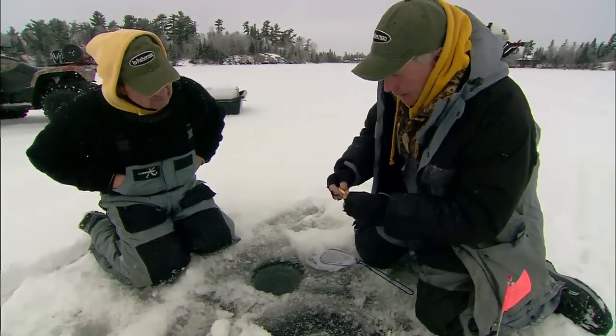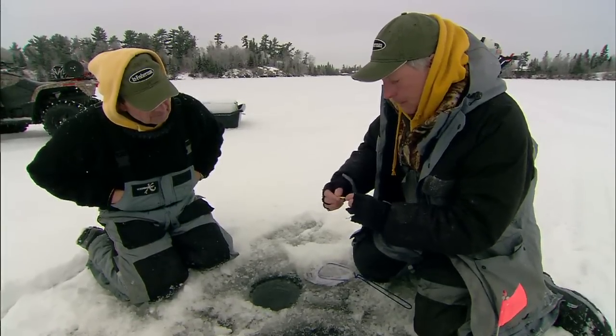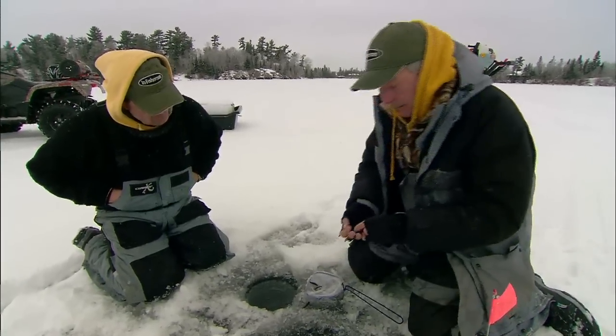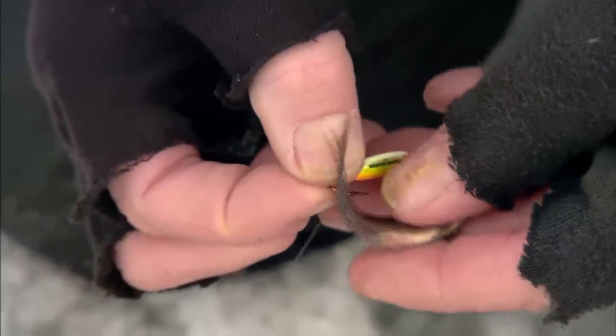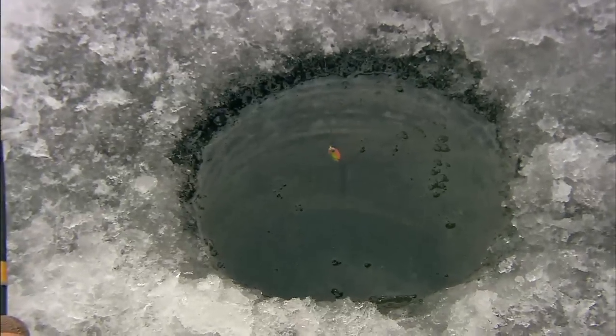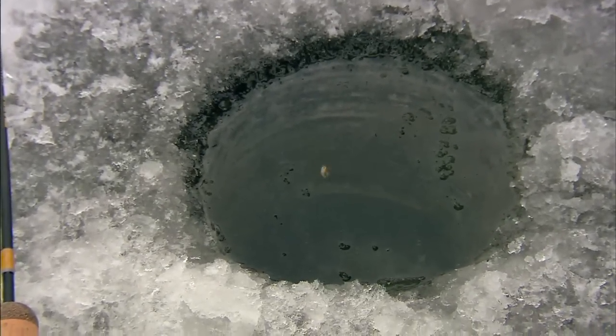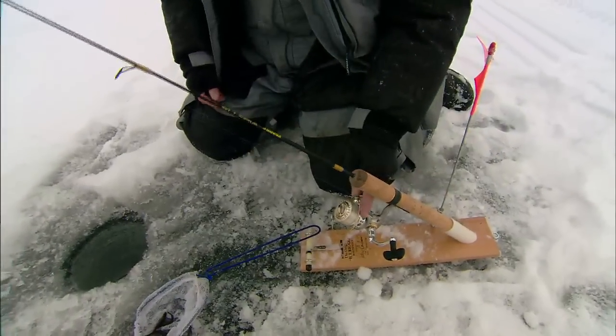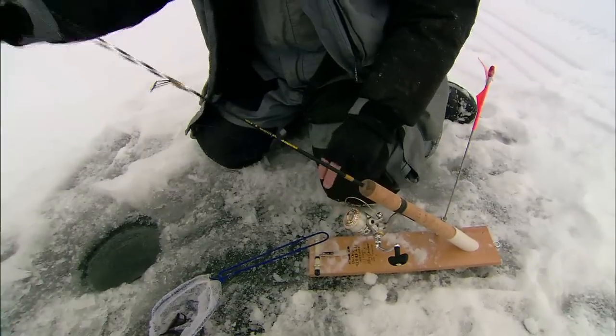We're using just a little forage spoon with a single hook. I like the hook to be — most people are just going to put it under the dorsal fin, but I like to run it alongside, so the hook is actually pointing a little bit forward. That minnow is going to be anchored, and he can swim off to the side but he can't get away — still active enough to attract fish. I just put this right in the little holder here. We're at 28 feet deep, and I'm going to let out line until it goes slack, which means we're on the bottom.